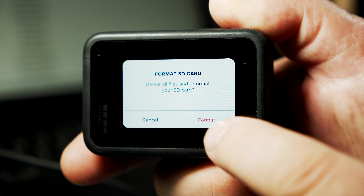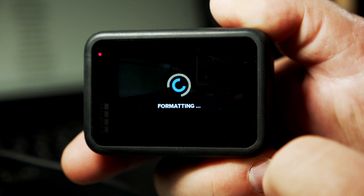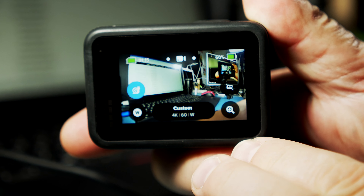Then you have to confirm this pop-up and the camera will format your card. If there are any errors it will show them, and if you push the side button once you go back to the main menu.